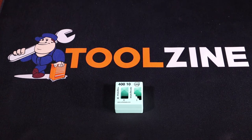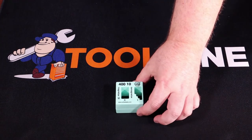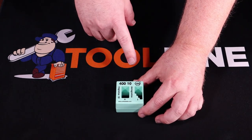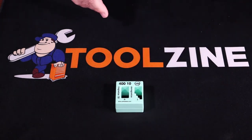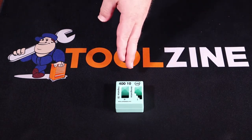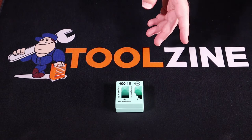The way that you solve the problem of a screwdriver not being able to hold on to a screw is you use one of these magnetizer demagnetizers. This one's from Weeha, model 40010, and what you'll notice on the front is you'll have a positive and a negative. The positive side magnetizes the driver; the negative side demagnetizes the driver.